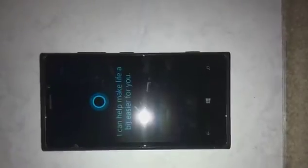We've got that ability — Cortana is here. This is just the setup process, so many of you are already familiar with this.